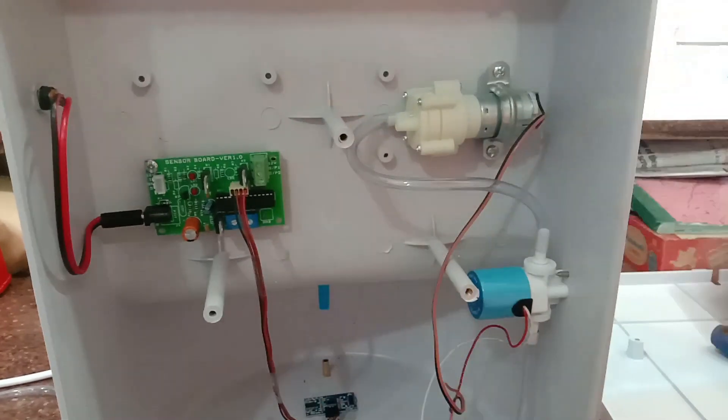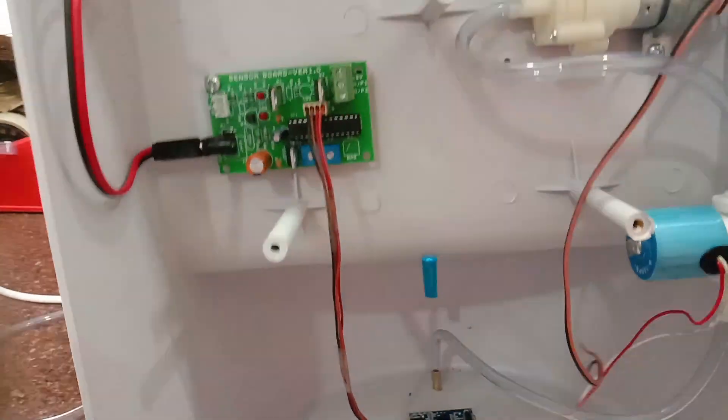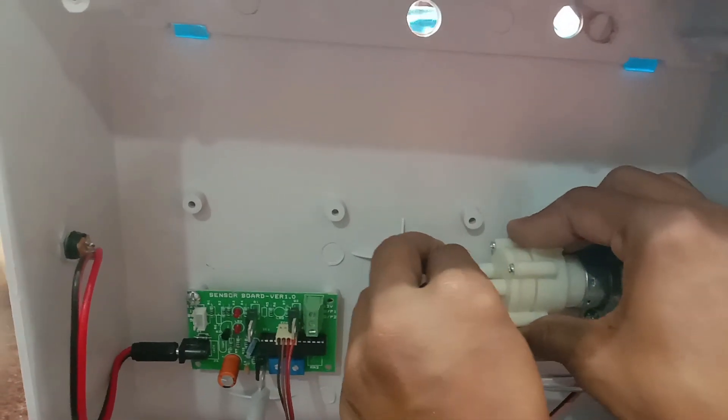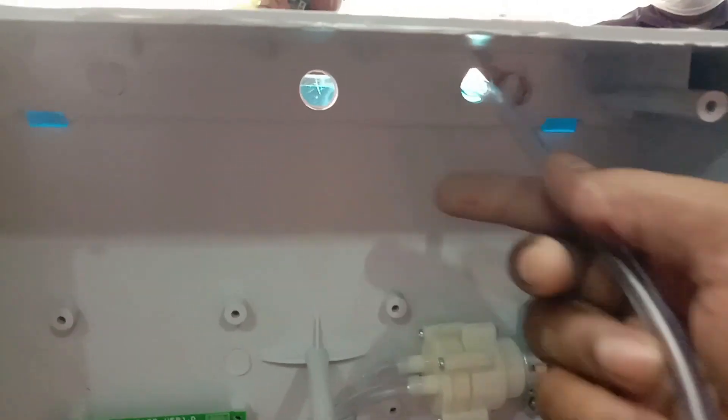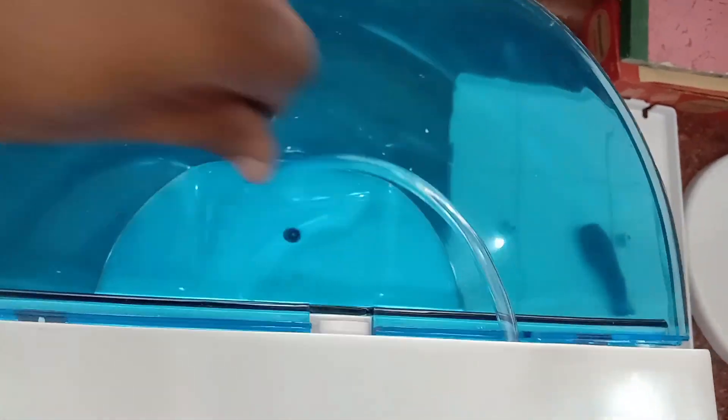The inlet of the solenoid goes to the output of the motor pump, and the outlet of the solenoid goes to the nozzle. The inlet of the R385 motor is connected to the flexible tube, and the tube is dropped into the container. This sucks the sanitizer from the cabinet.